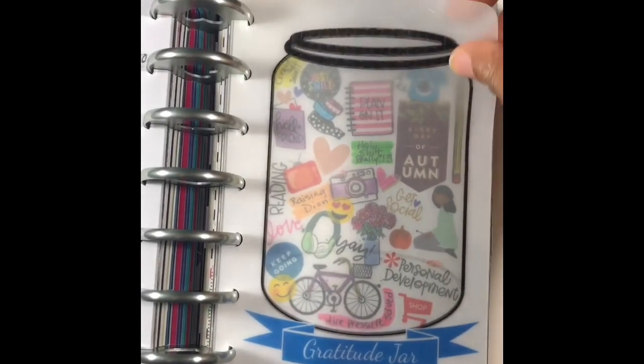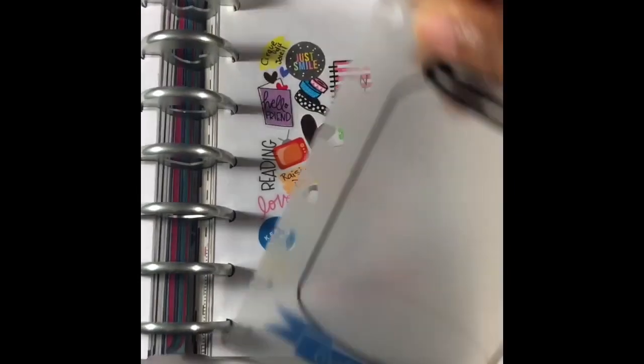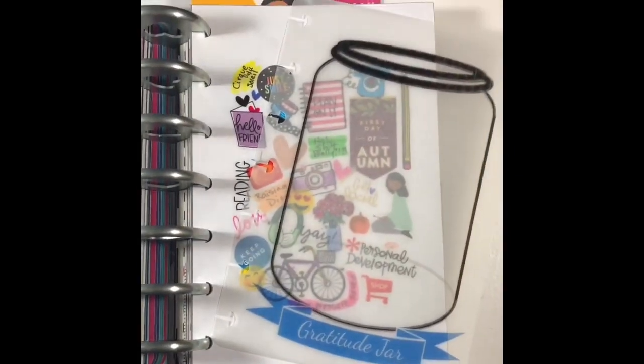I also add another step which is laminating the vellum overlay, but this is because I take it in and out of my planner frequently. Next you want to create a gratitude list if you haven't already been keeping one. I make a full moon manifestation list towards the end of each month after the full moon. It reflects what I've been manifesting and special things that I'm really grateful for.